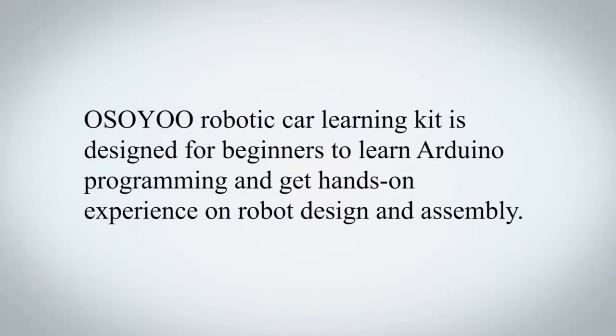OSIO Robotic Car Learning Kit is designed for beginners to learn Arduino programming and get hands-on experience on robot design and assembly.